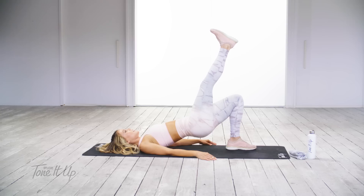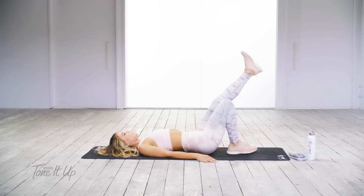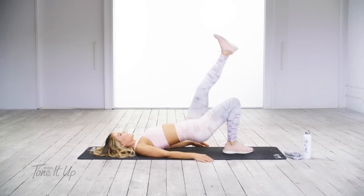Push. Now hold it up and pulse. I would love for you to comment below that one thing that you are so grateful for. Pulse. Three, two, and one.